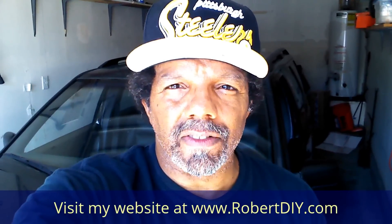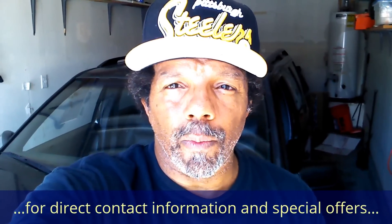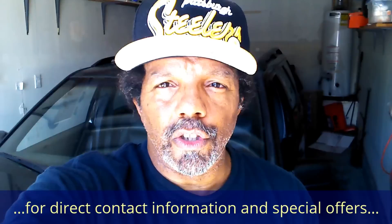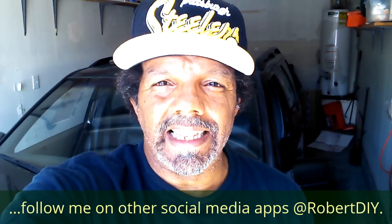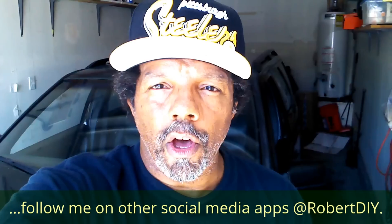Hi, my name is Robert. This video is designed to give you step-by-step detailed instructions on completing the task at hand. Please read the comments in the about section of this video — it has valuable information and updates. My YouTube channel has a disclaimer video that I encourage you to watch, and please like, share and subscribe. I hope you found what you're looking for. Thank you very much for watching.